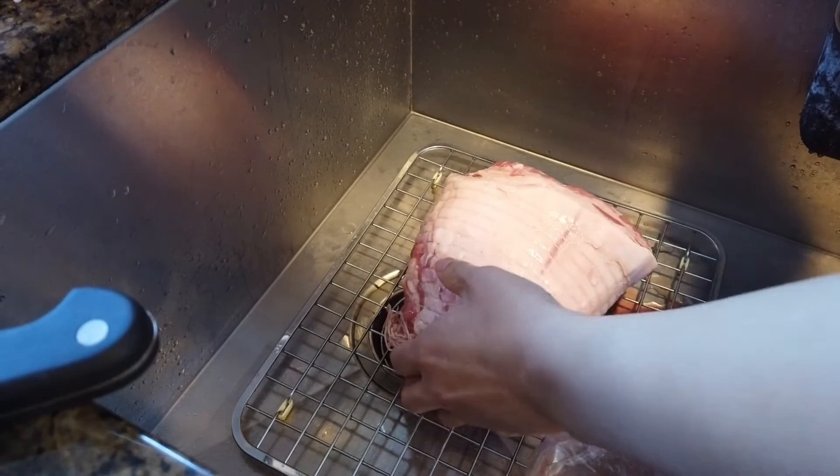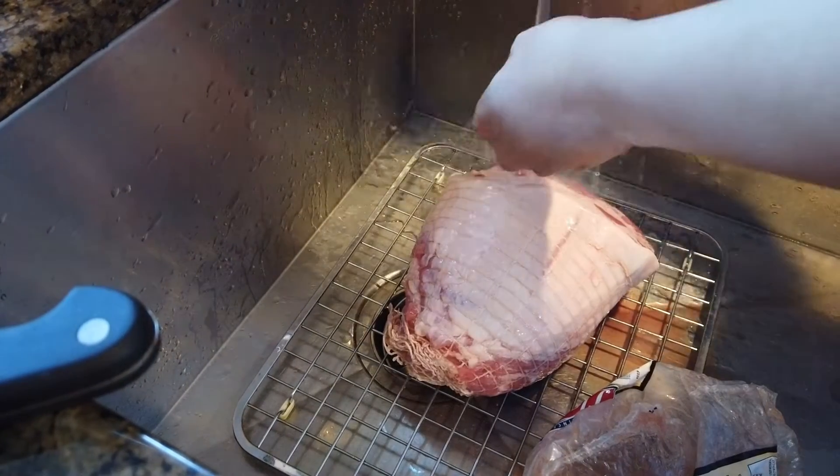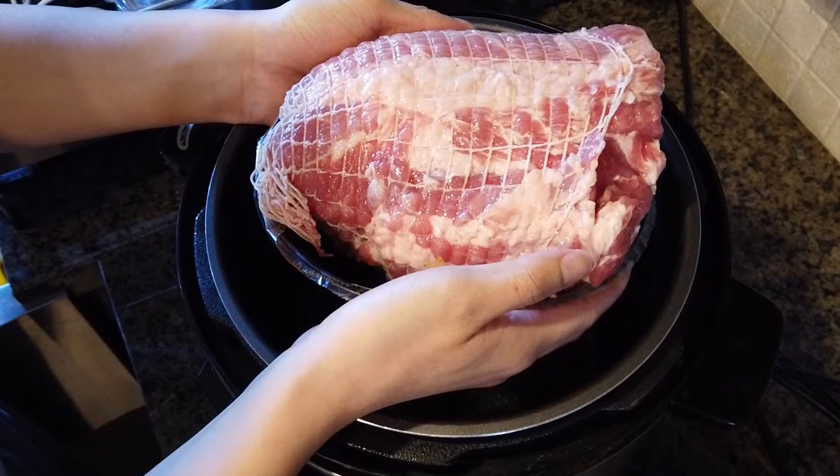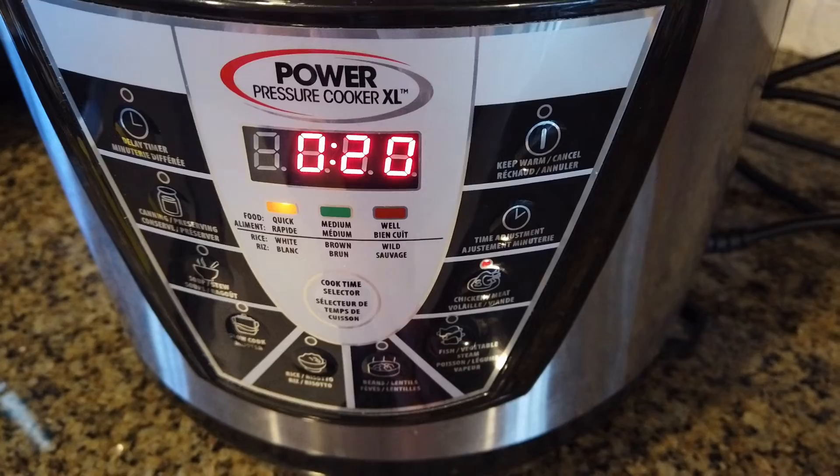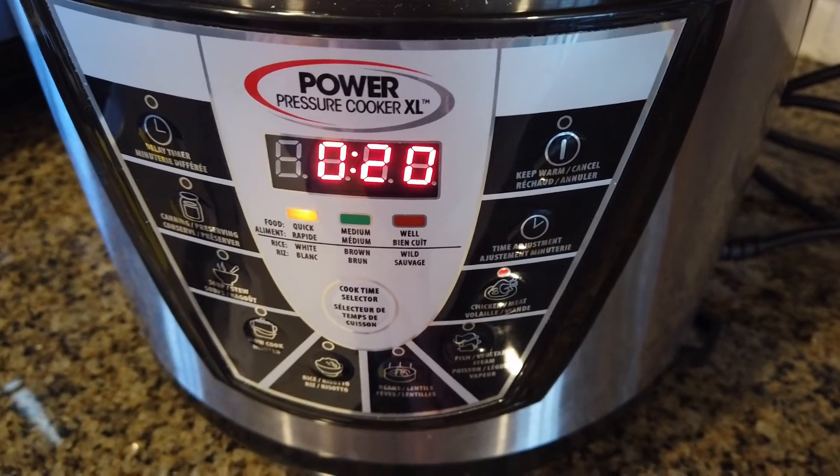Now we're going to rinse it. Now we're going to put it into the pot. We set it to 20 minutes.